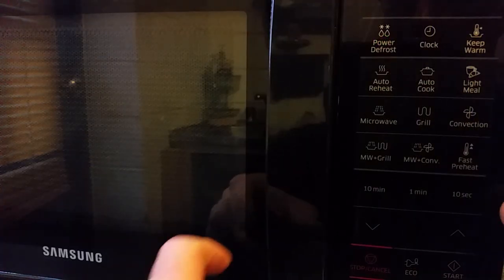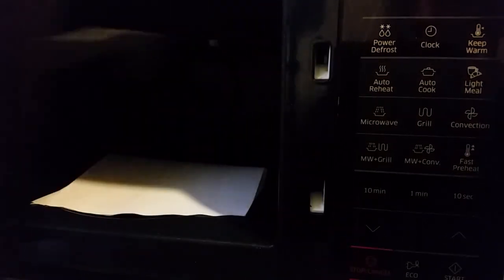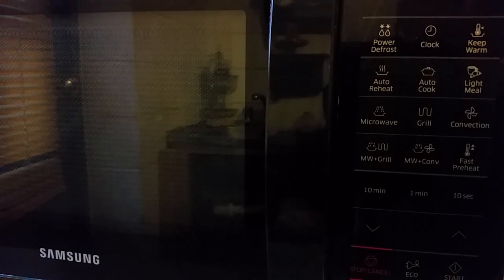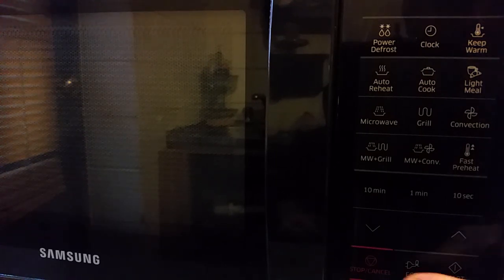If I get close enough to look inside, I've got a piece of paper inside just so it would light up if the light came on, and I'll just put it on fast preheat. As you can see, you can't see the paper inside so the bulb is completely blown.